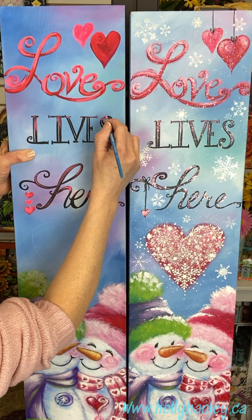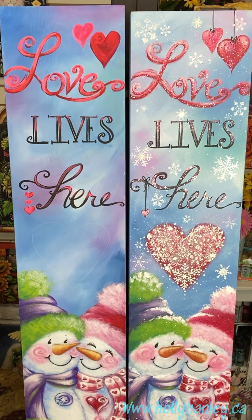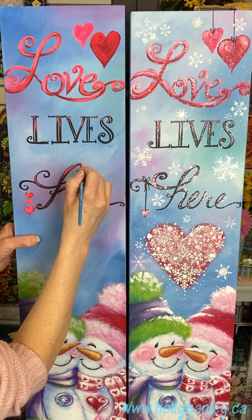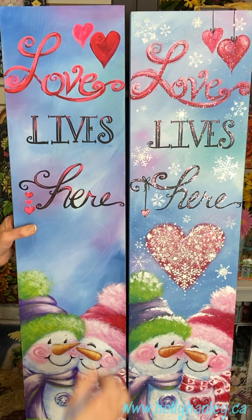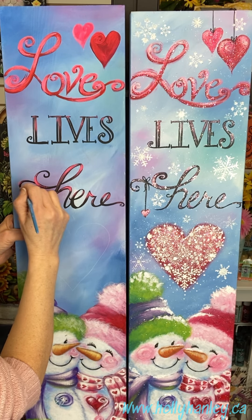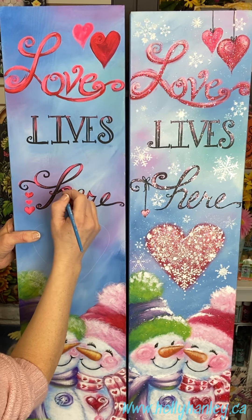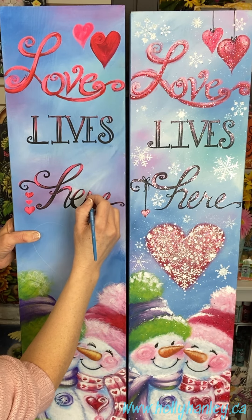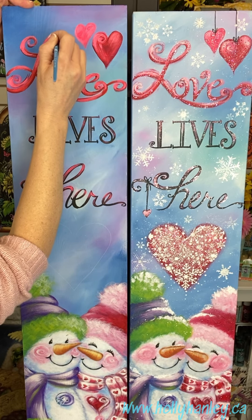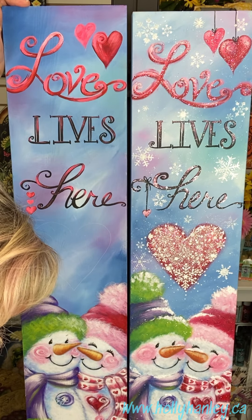This is all with the little eighth inch liner blender, just using the chisel on some of the skinnier areas. You can go back and add a little touch more to strengthen it. All right, one last time — just giving it that final little glow.